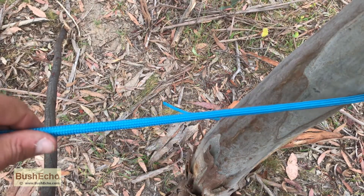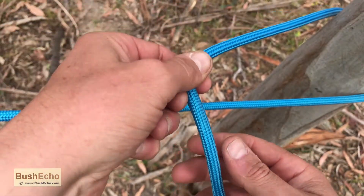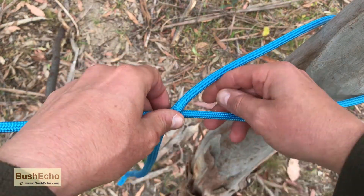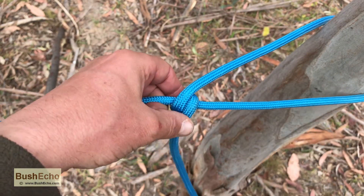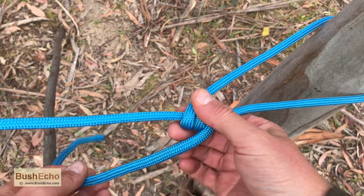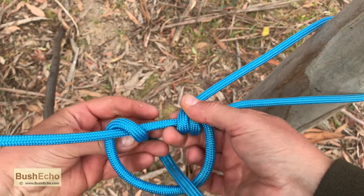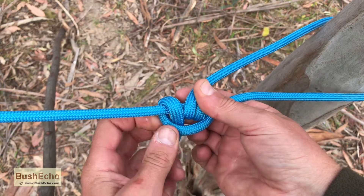Go around your pole or your structure. If you come from above, you come down, form a loop, and then continue going the same way. Make two turns on the inside of the original loop. Continue going the same way with your working end, and then you're going to do a third turn on the outside of the original loop.